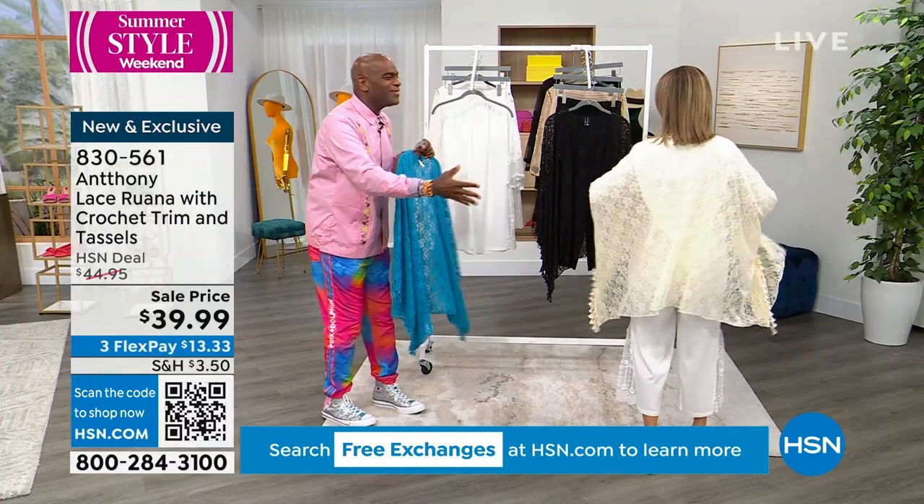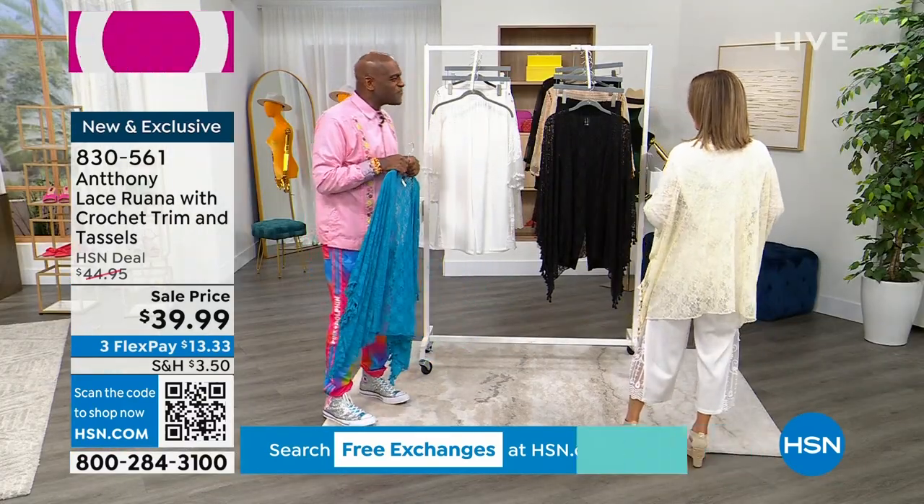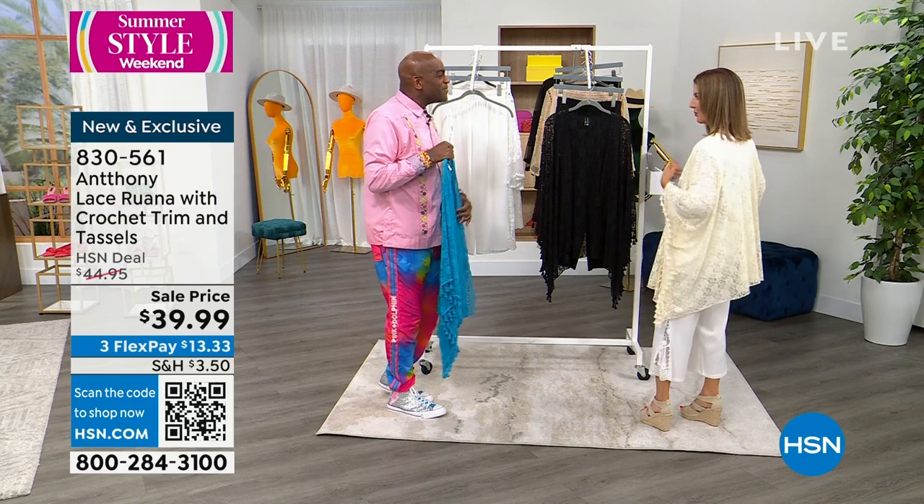Any woman can do this — it's ageless. It's timeless. And don't you feel like you see these designs all over the world?